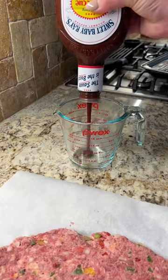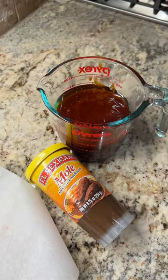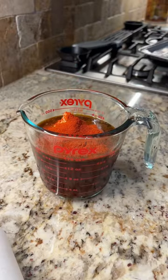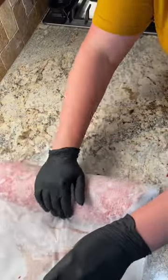Now for the sauce, you're gonna go in with about a cup and a half of barbecue sauce, about a quarter cup of honey, a tablespoon of mole paste, a tablespoon of horseradish, a tablespoon of Worcestershire sauce, and a little bit of paprika. Then just mix it all up, spread it all over your meat, and roll it into a loaf.